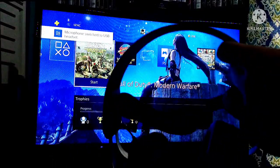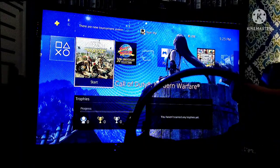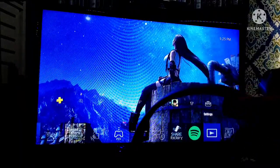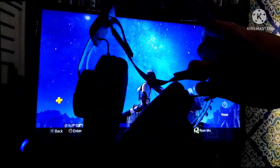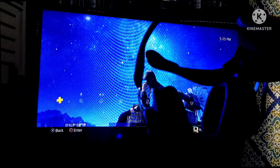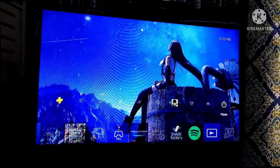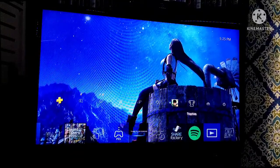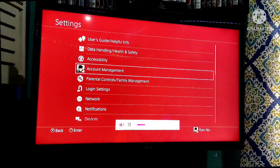There is our microphone — switch to USB headset. Let's check on our settings. As you can see there's a light. Let's go to our settings to set the volume.